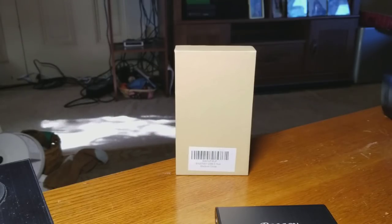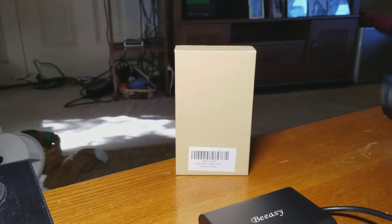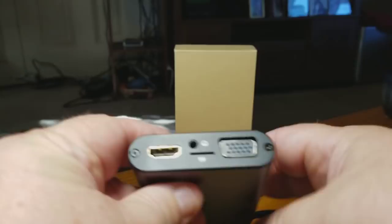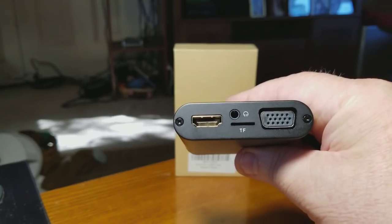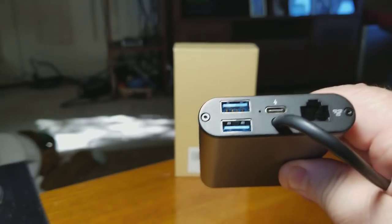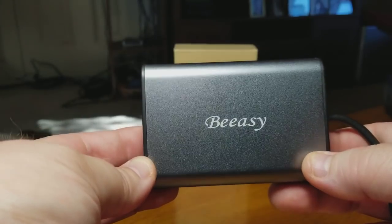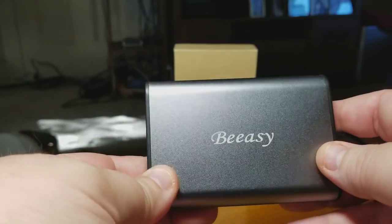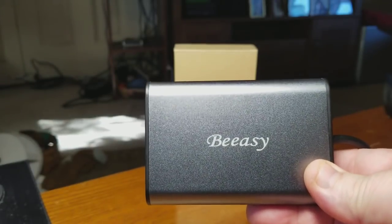BC has a lot of cool products, but this has to be one of my favorites that they make. I do have their other hubs too and they're all just as solid. BC, if you're watching this — thank you for making life ten times better. Whether you're a MacBook owner, Pixel owner, or Chromebook owner, it just makes life a lot easier. They've got lots of products to offer, not just USB Type-C stuff.